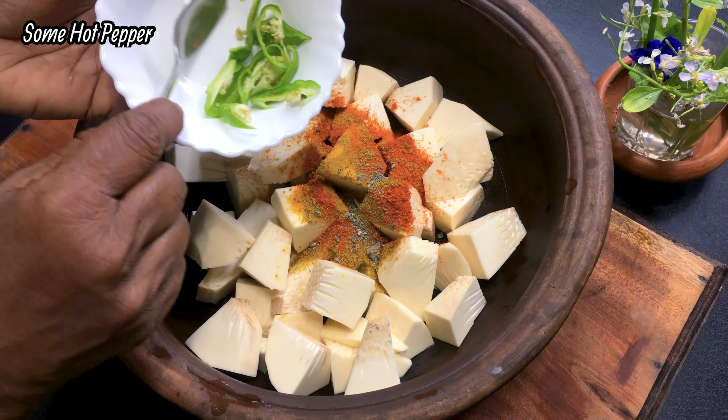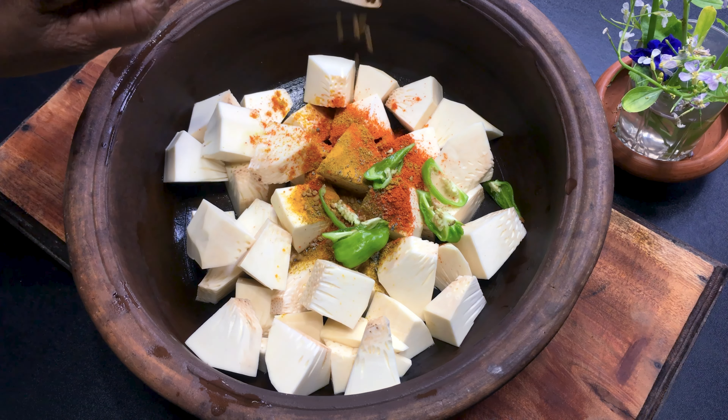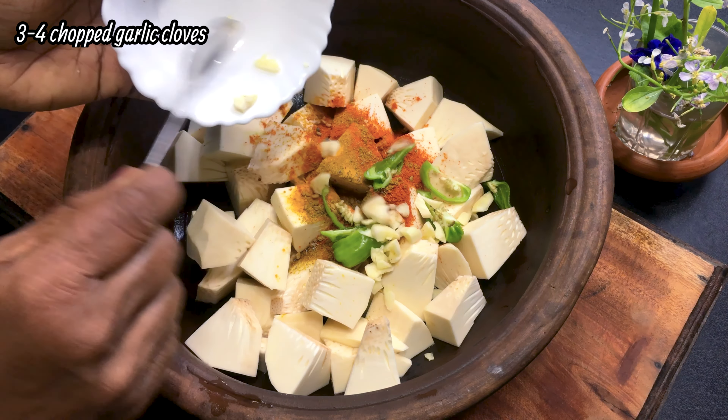I am going to add some salt. Pour some salt in the bowl. Add a little bit of salt in the bowl.